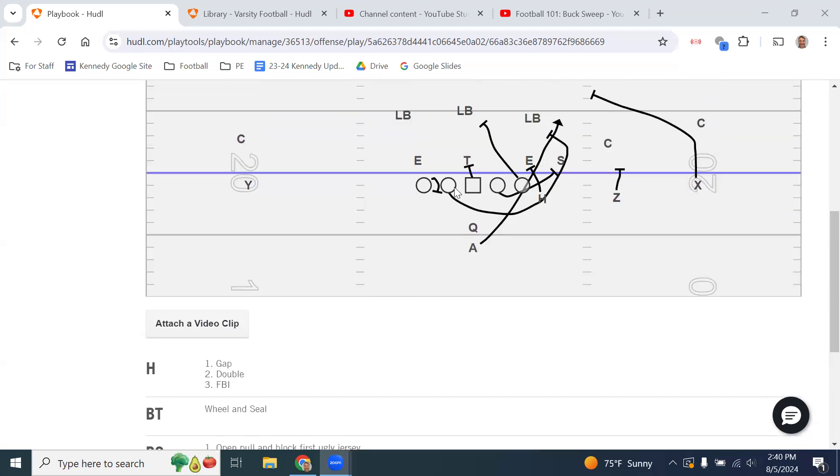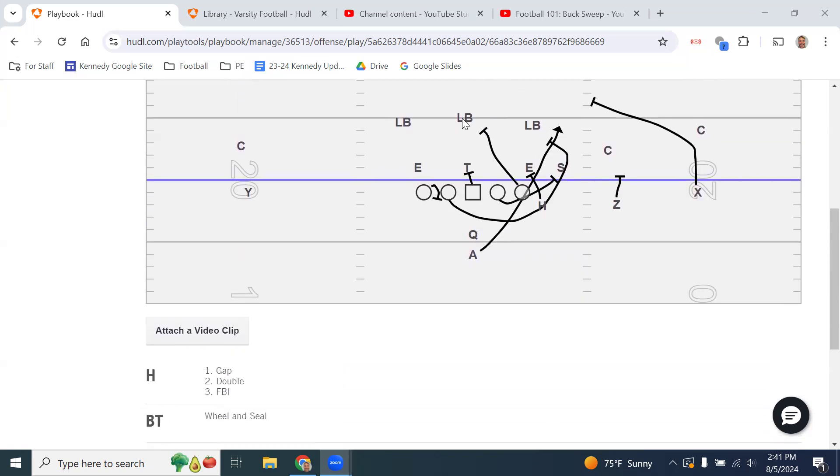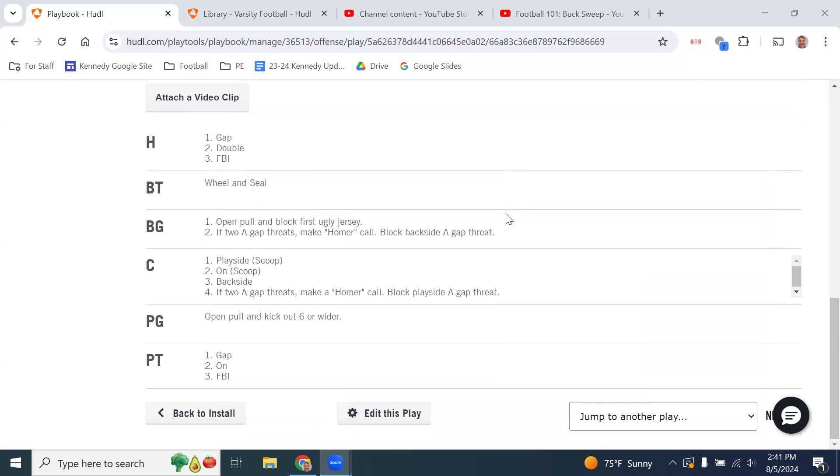The back side guard will pull — skip pull, staying square to the line of scrimmage. As he's skip pulling, he checks the front side A gap to see if there's any late blitz or a linebacker trying to sneak through. If the guard sees anyone trying to get through the A gap as he's pulling around, he will block that person to prevent penetration. If there's no threat at the A gap, he will continue running through the hole, looking inside for a linebacker scraping over the top, and if there's no linebacker, he continues on to the safety.